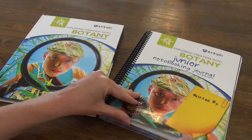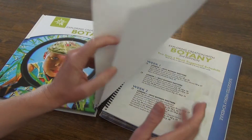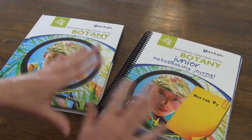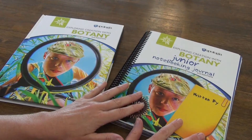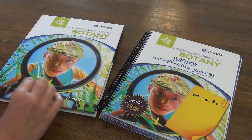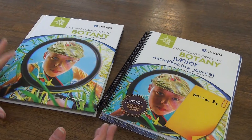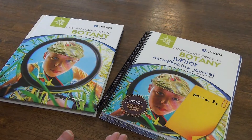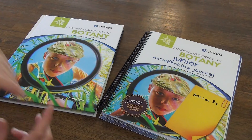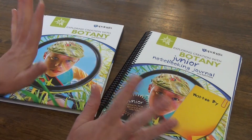I do not think the journal is necessary, with the exception that the schedule would be really handy. But I don't know that it's worth the cost of the notebooking journal just for the schedule, when I think you could figure it out after using it for a little bit. If you have any questions let me know. I think it's a beautiful book and great for somebody that wants to study botany all year long. Give me a thumbs up if you enjoyed this video, consider hitting that subscribe button, and I'll see you in the next one!